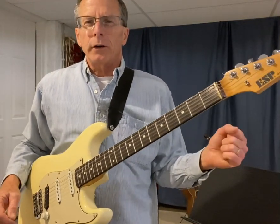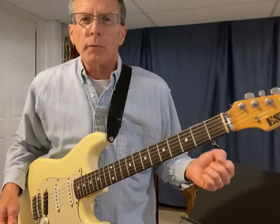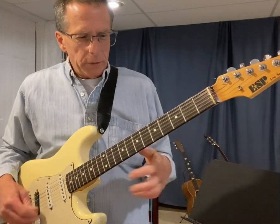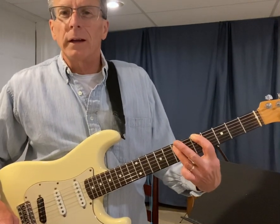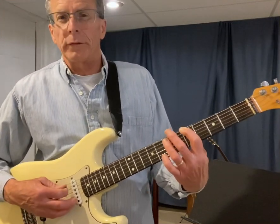Hi everyone. In this video I'm going to show you how to play a power chord the easy way. Everybody's heard of them, everybody's tried them. They're a little bit hard because you have to put a finger here and then stretch up two more frets to get the fifth. That's what a power chord is — the root and the fifth.